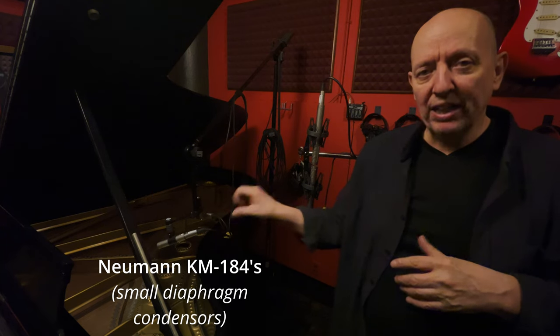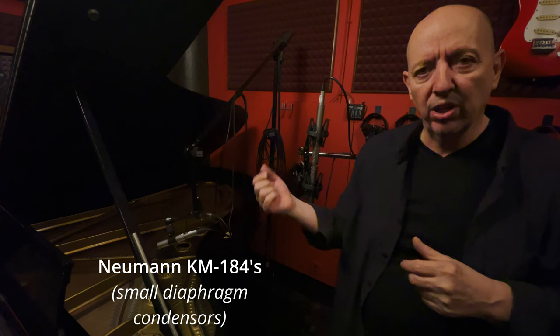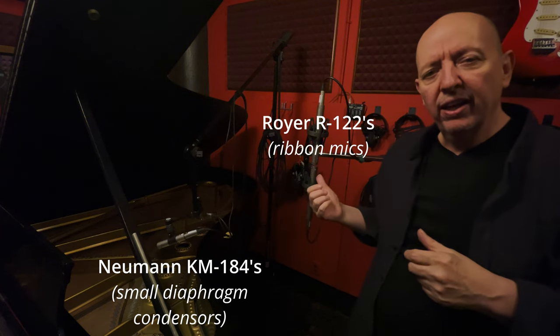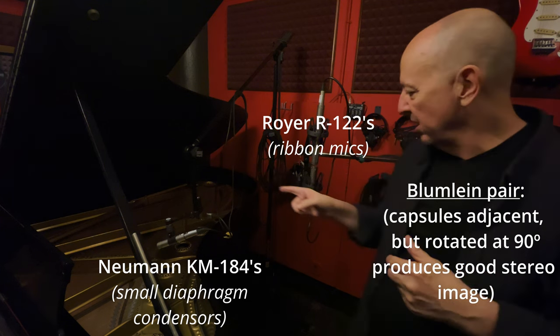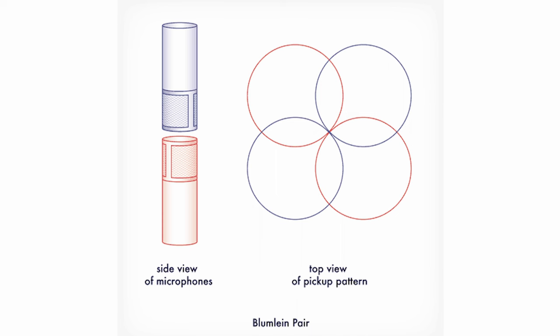I think the bandoneon is good to mic in stereo. My philosophy is this: the KM 184s are going to capture the bite and strength of the piano — the hammers, the sound of the hammers. The Royer 122s are more like room mics, and I have them in a blumlein pattern, which basically means this membrane is pointing this way, this membrane is pointing this way, and that gives a pretty wide stereo image.